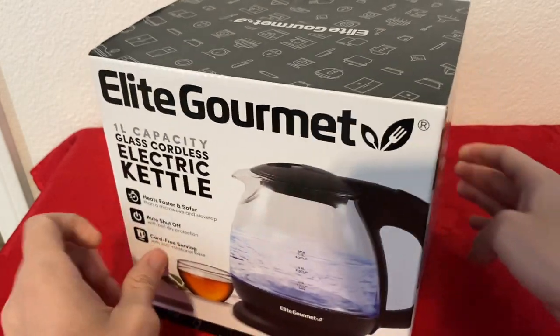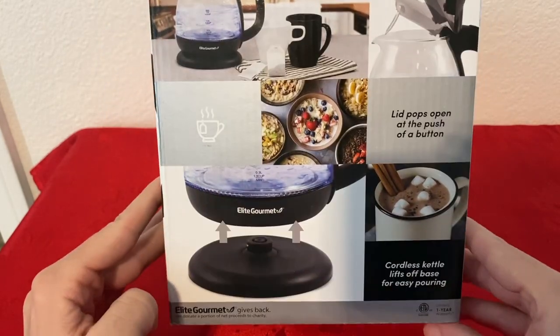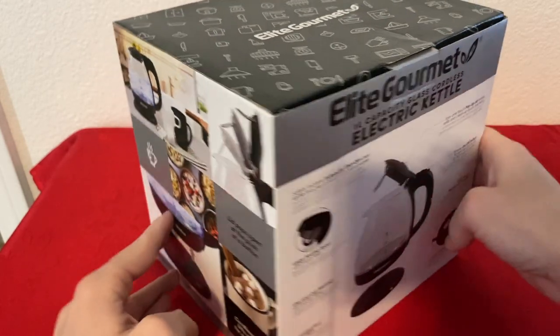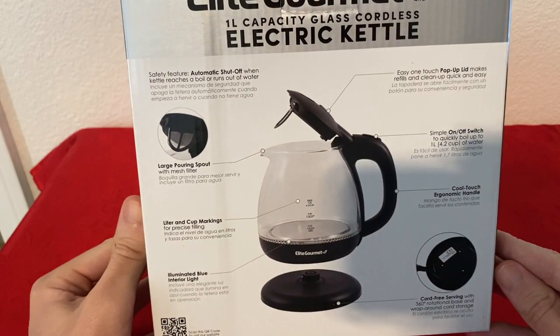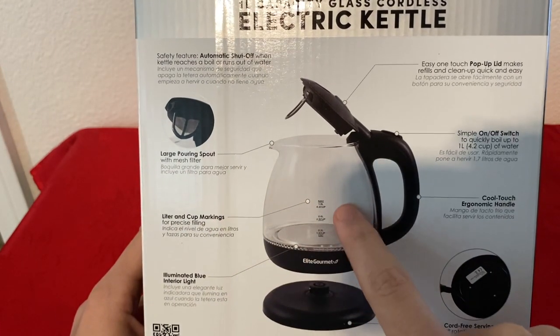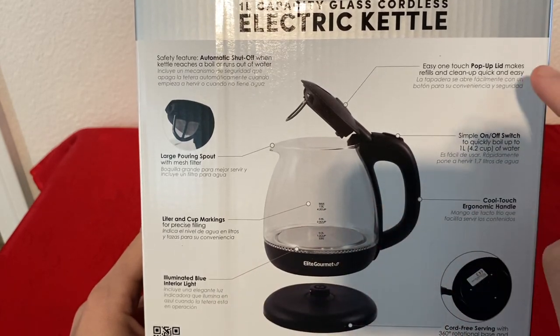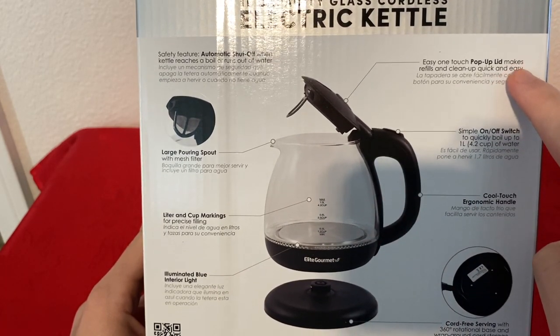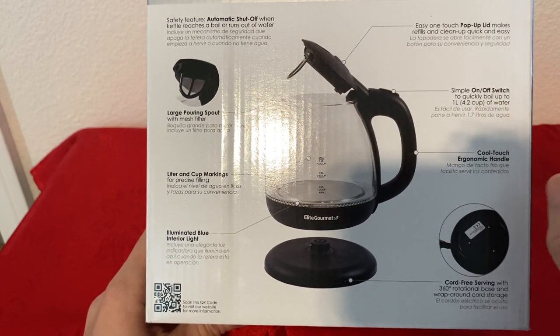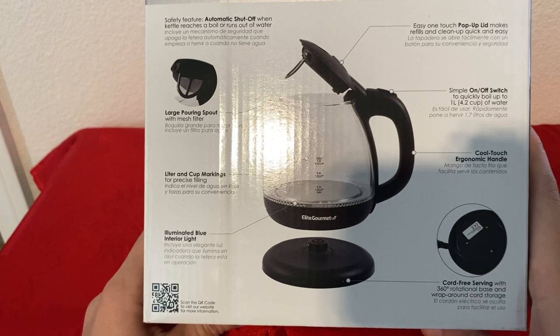Here is the model number and let me show you the other side. Large pouring spout, liter and cup markings — it has both — illuminated blue interior light, easy one-touch pop-up lid, simple on and off switch, cool touch handle and cord free serving.